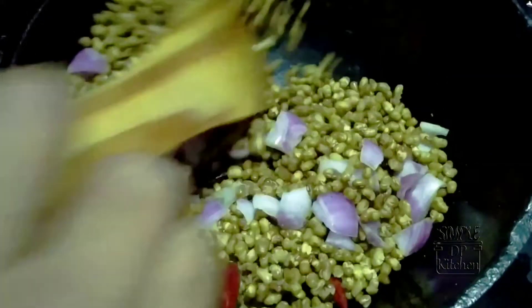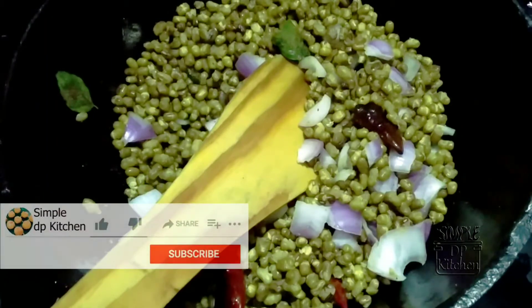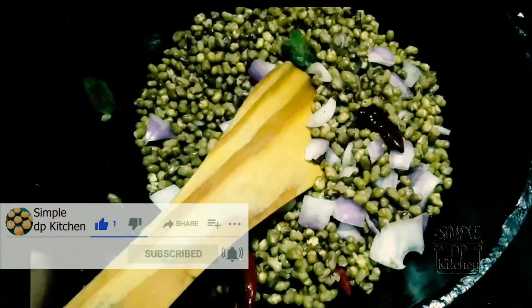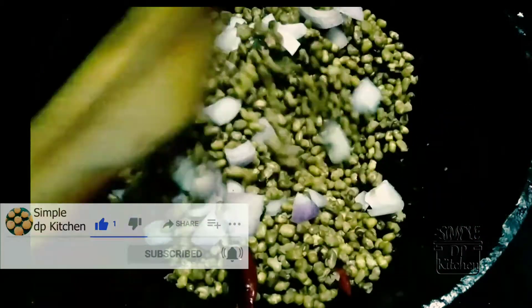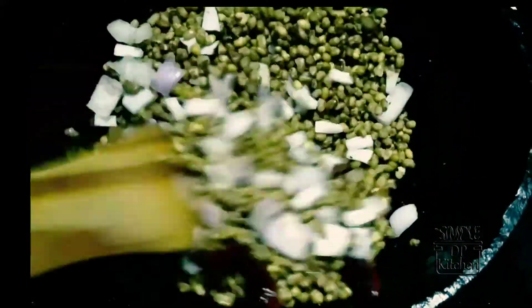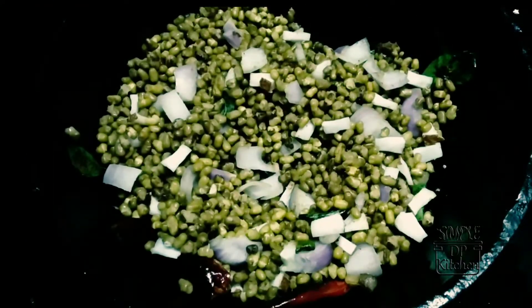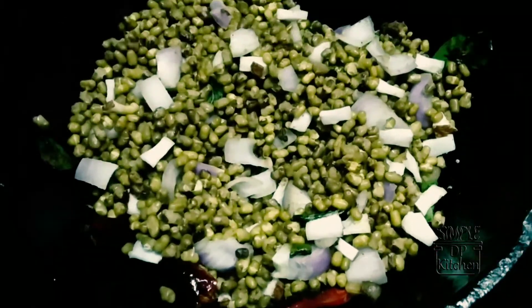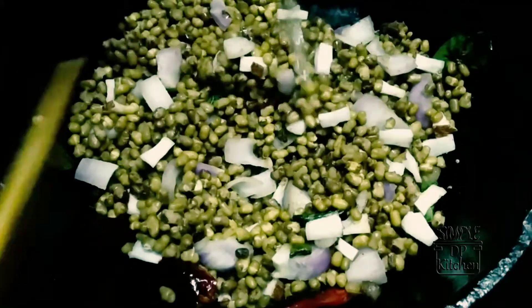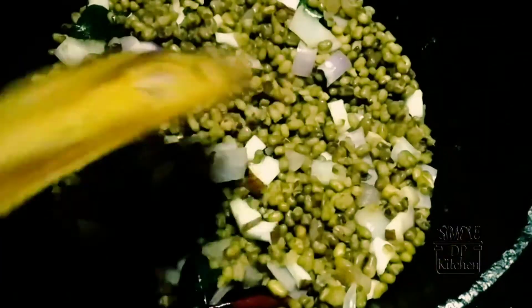This is not the type of onion. Put it in the sauce. 1 spoon of salt.